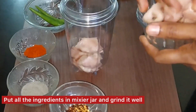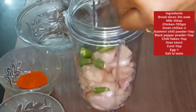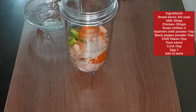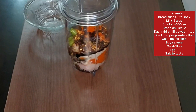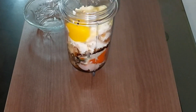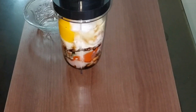I am going to add 100 grams of boneless chicken — I will add 2 portions of it. 1 teaspoon of Kashmiri chili powder, 1 teaspoon of chili flakes, 1 teaspoon of soya sauce, 1 tablespoon of curd. 1 teaspoon of salt, 2 teaspoons of soy sauce, 1 teaspoon of red chili.